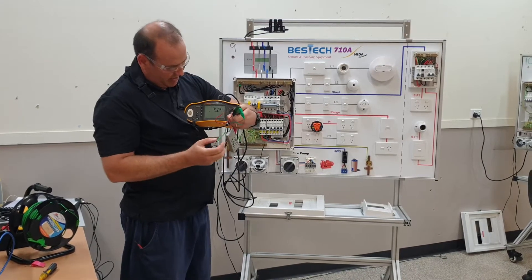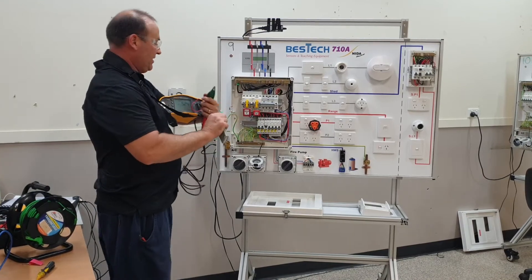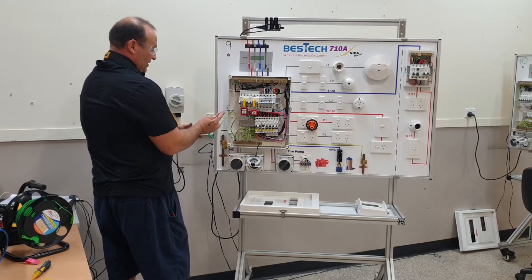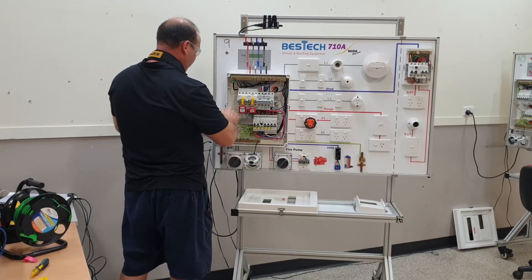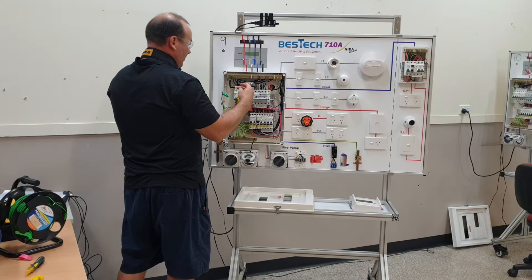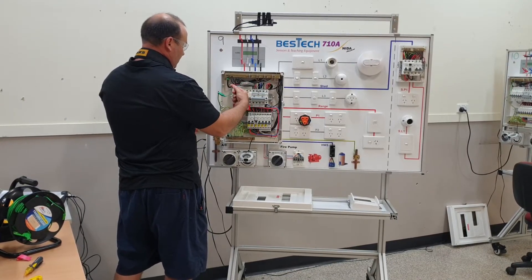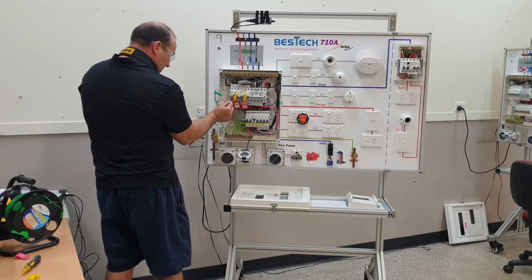I get a reading of about 5.2 ohms. So now if I connect this here, I should get those same readings when I touch my active and neutral at the power point, confirming that my active is an active, my neutral is a neutral, and my earth is an earth.